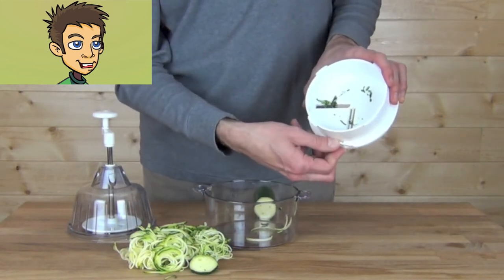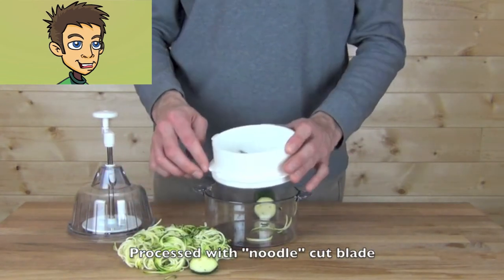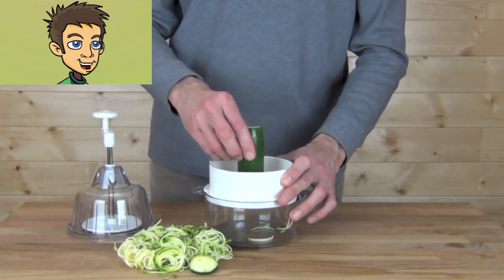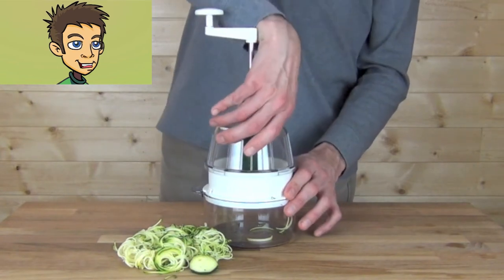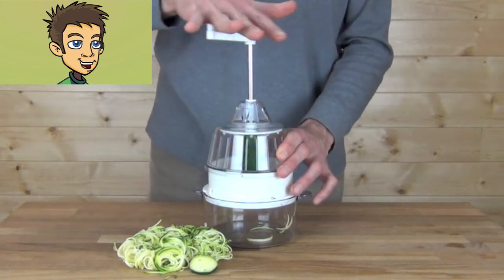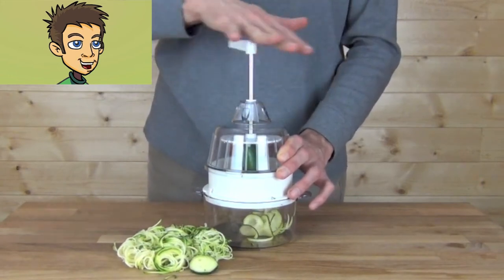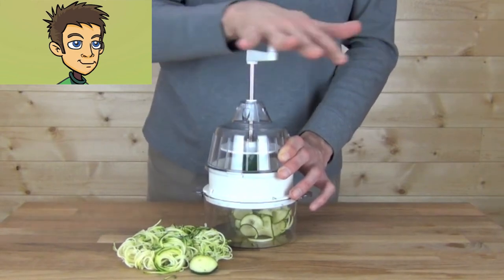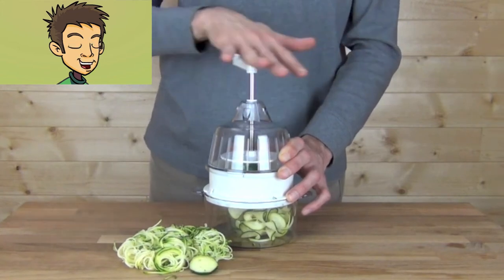Now we'll turn the noodle cut blade down and insert the vegetable again in the center piece. Reinstall the cover and lock in place. Press down and start turning — now we'll be producing ribbons. The ribbon produced this way will be as long as the vegetable.